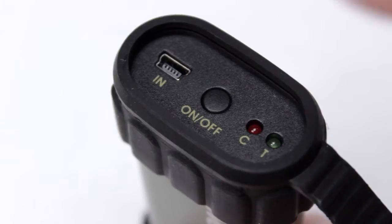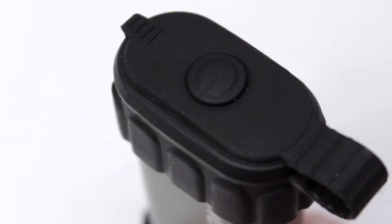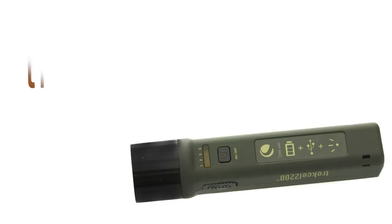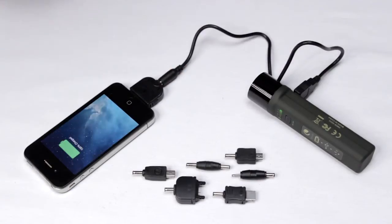The ThermoTrek is a rechargeable hand warmer that provides up to 6 hours of continuous heat at 113 degrees. The Trexa 2200 is a compact portable charger with 7 adapters and a 95 lumen LED flashlight with 4 modes.